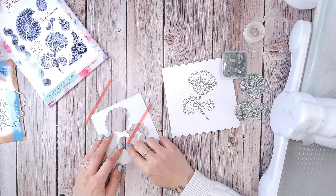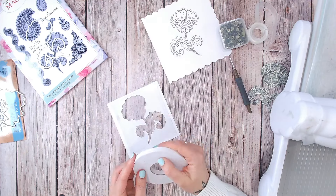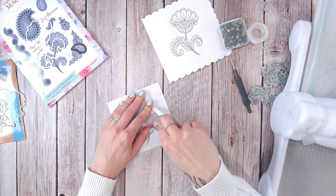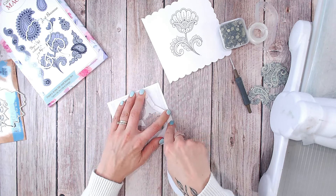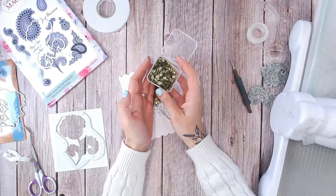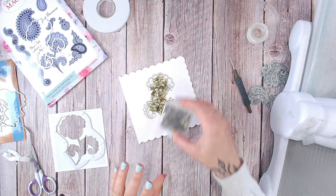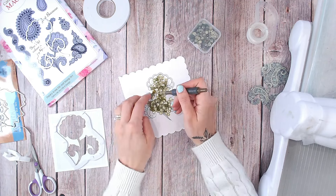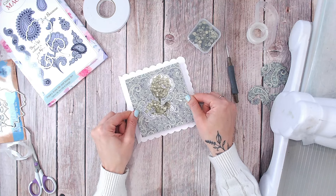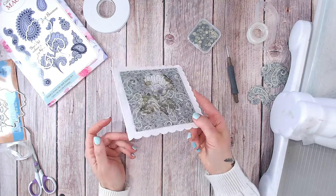I'm going to put my acetate over the back — this is going to be attached with some red liner tape. Then with some foam tape, go all the way around the edge. This doesn't have to be the perfect shape; you can do this quite roughly, just ensure there are no gaps around the foam edge. Place your chosen shaker elements — in this case I'm using sequins — just inside the shape, and you can lay your die cut directly over the top.